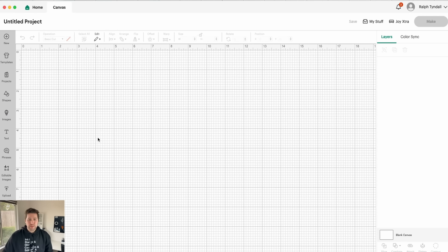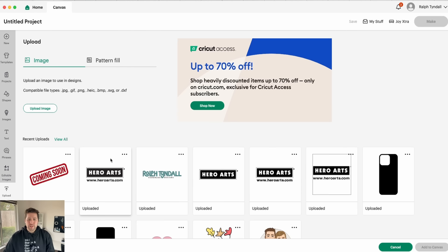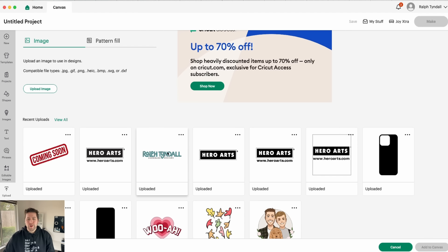Over here in Design Space, you can see that I have a fresh blank canvas. There are a couple of different ways you can add stickers. If you have your own designs that you've already created previously, you can go ahead and upload those directly to Design Space. You can see that I've done that here with my own logo, the Hero Arts logo, and a couple of other things.